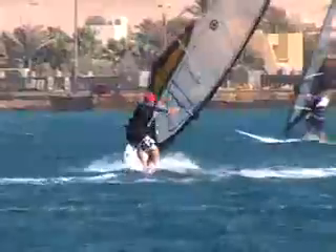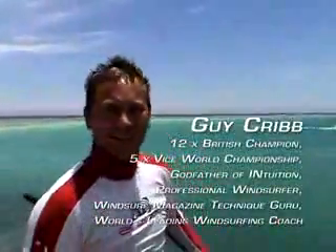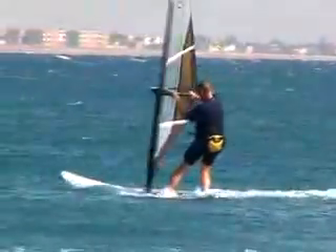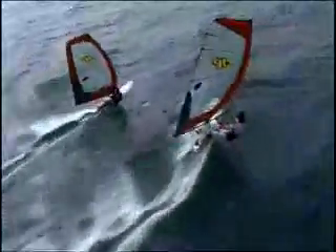Learning to jibe has been windsurfing's toughest and most frustrating hurdle — until now. Intuition's jibing DVD takes you on the Guy Cribb Intuition course that has taught thousands of windsurfers to successfully jibe. Here are a few of the features which make this a groundbreaking technique movie.